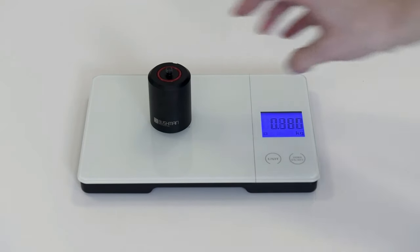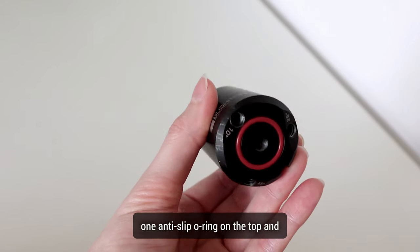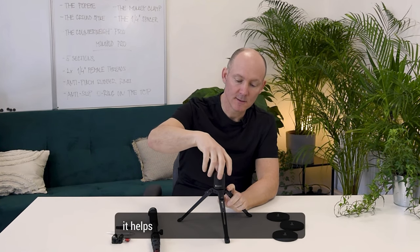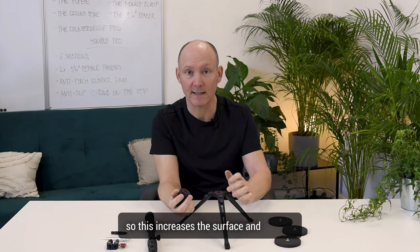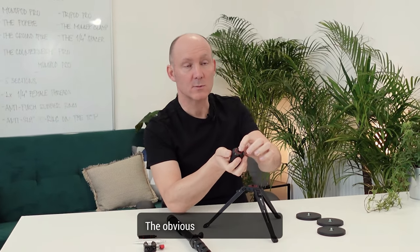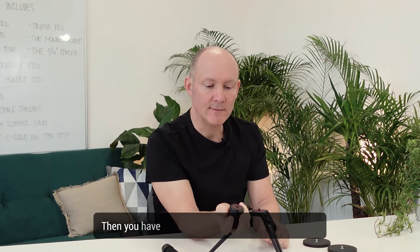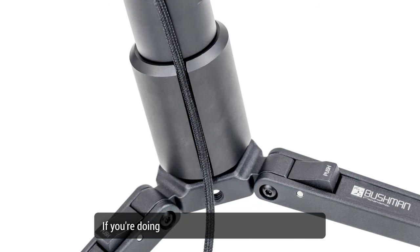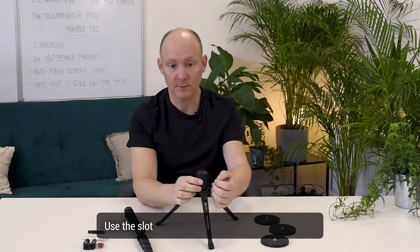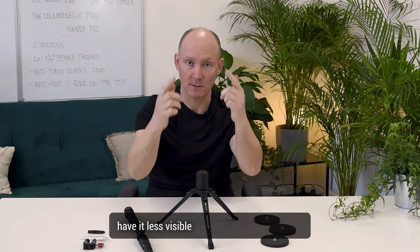Let's talk about the counterweight. The Counterweight Pro is matte black stainless steel, weighing 500 grams, with one anti-slip O-ring on the top and one on the bottom. When assembling the two parts, this helps keep them securely fastened. Note that the bottom part and the top part never have the same diameter, which increases the surface contact. The counterweight has four mounting points on the bottom: the obvious one in the center for the vertical position, then three others — 10 degree, 25 degree, and 45 degree. There's also an extra slot for the passage of a cable, so if you're doing live streaming or powering your camera with a cable, you can use the slot to secure or hide the cable when shooting downwards.